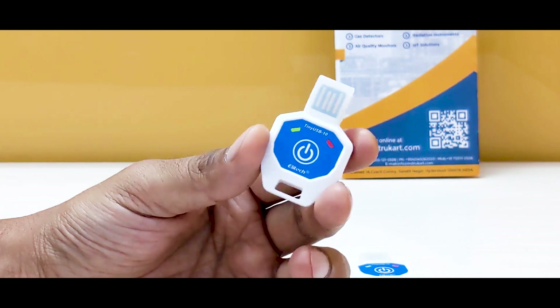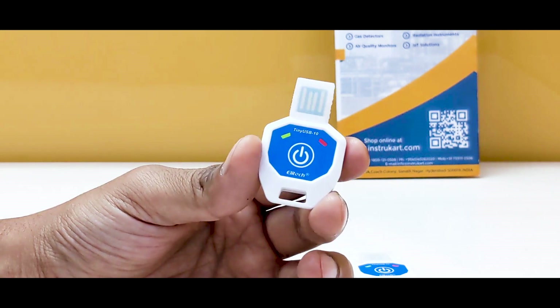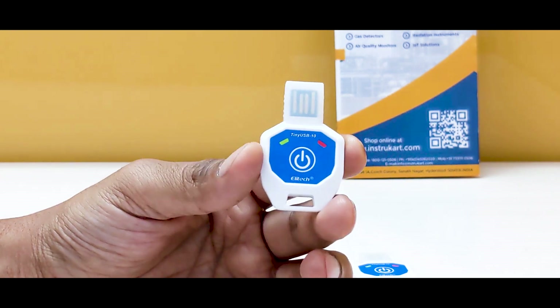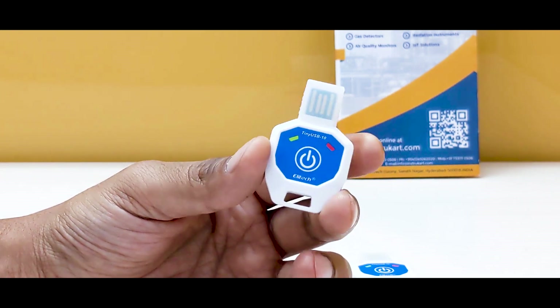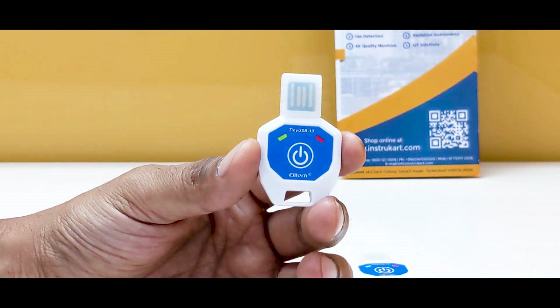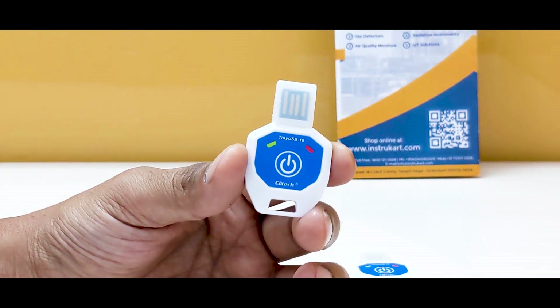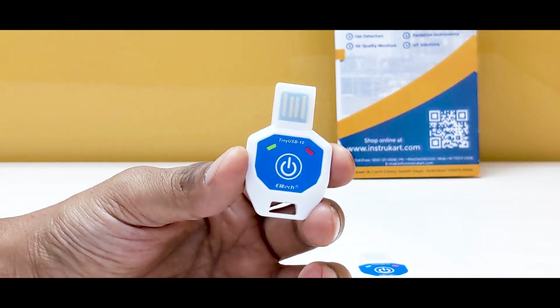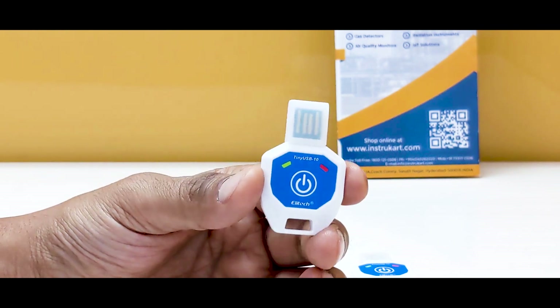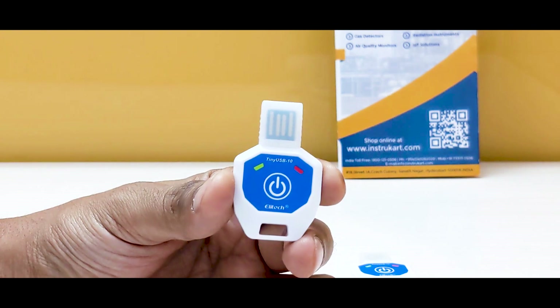This data logger is a predecessor of other data loggers offered by Elitech. It has a temperature range of minus 10 to plus 30 degrees Celsius, a memory of 10,000 records, and a measurement accuracy of plus or minus 0.5 degrees Celsius.